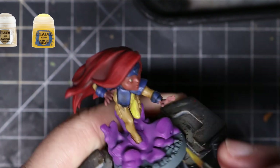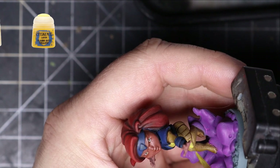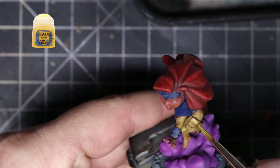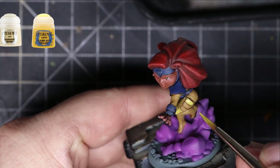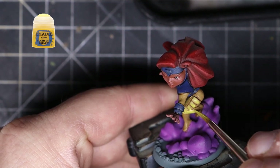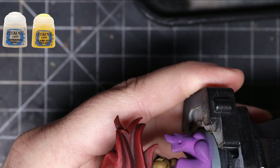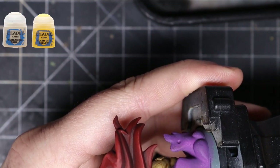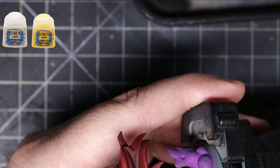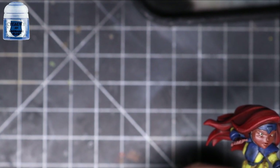For the yellow combination, I mix Zandri Dust and Flash Gitz Yellow as my first layer, stay out of the crevices, and put that all over every spot that's going to be yellow just to brighten it up. Then after Zandri Dust I go to Ushabti Bone and do the exact same thing, building the color up. After Ushabti Bone, I use Screaming Skull on the top areas wherever I think light will shine — the top of her knees, forearm area, and feet — just to make it nice and bright.